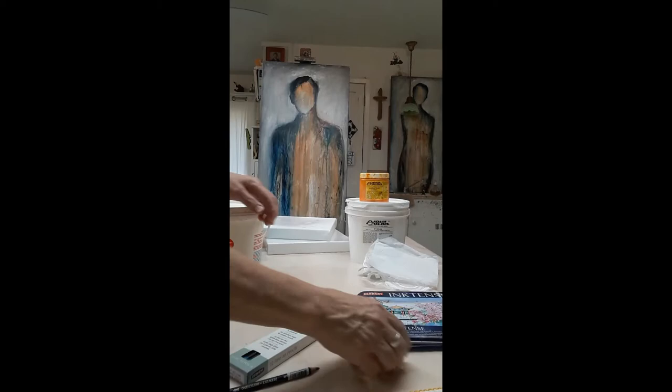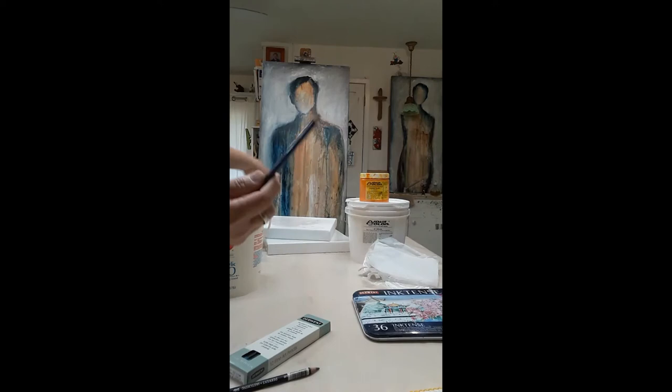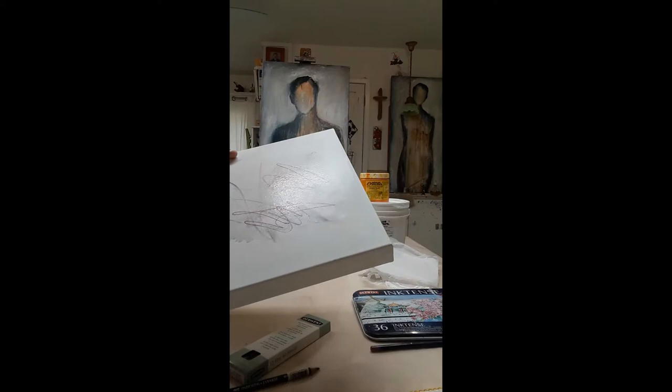I also use Derwent brand ink tints — watercolor pencils. They behave the same way. They'll move around on your canvas, and they're just great, beautiful pigments.